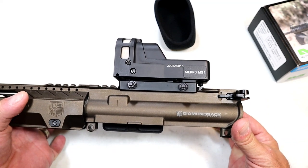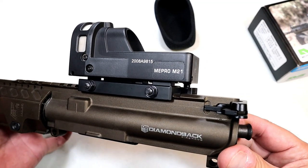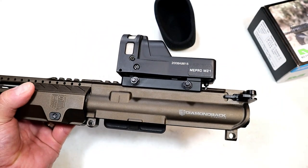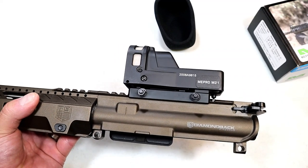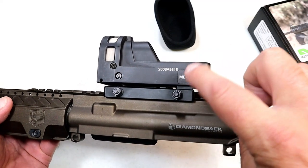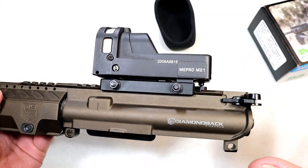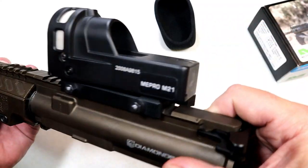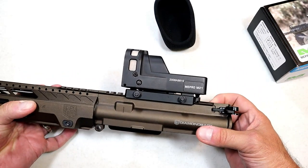They don't make or use any junk — that I can guarantee you. It is always on, so if you've been like me and gone to the range frustrated because the battery on your optic was dead, this will prevent that. To me, that is a major feature that drew me to this optic. It is easy to acquire.